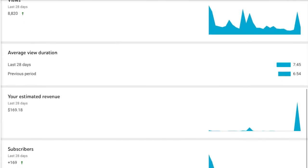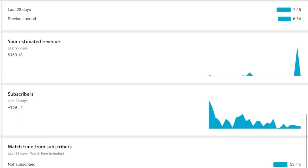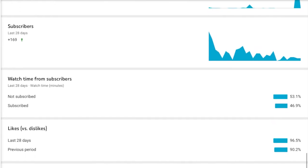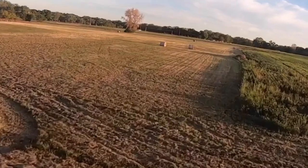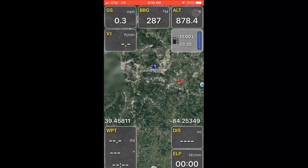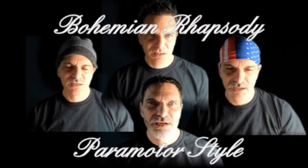As I continued to put out videos, it almost became a game or challenge to see how many views and likes I could get and how many subscribers I would gain or lose. Some videos were made just to see where I flew, while some videos were educational, like how to use the app PPGPS, and some were more comical, like Bohemian Rhapsody for paramotors.